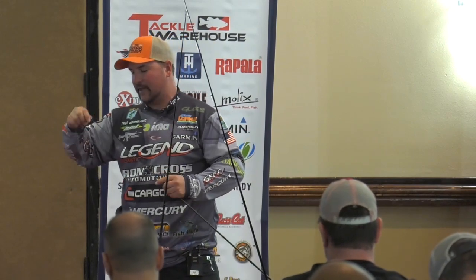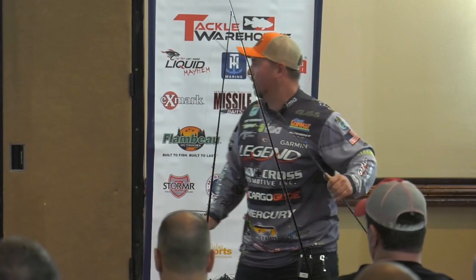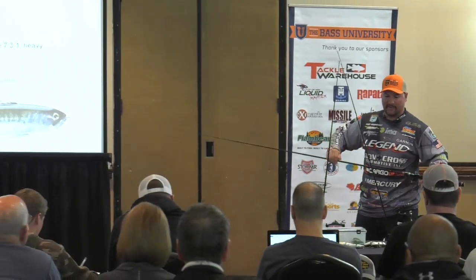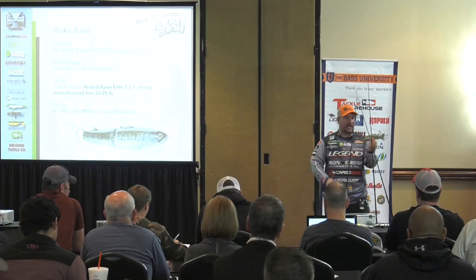Wake baits — and I kind of put glide baits and wake baits and basically any big hard swimbait in the same class. Now I'm not going to tell you to go do this all day, but if you want to catch big bass and have fun doing it and see things you didn't even know lived in certain spots, throw a bait like this. This guy right here is a Deps 250 — a Japanese bait.